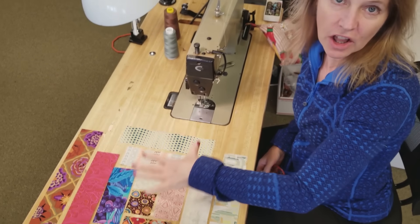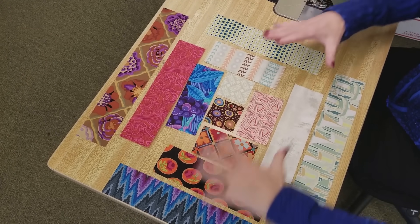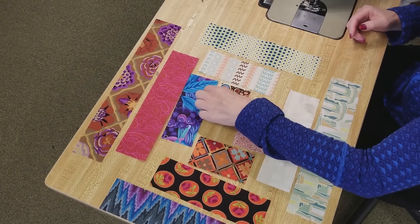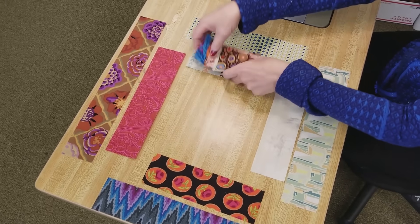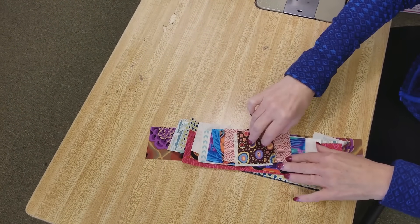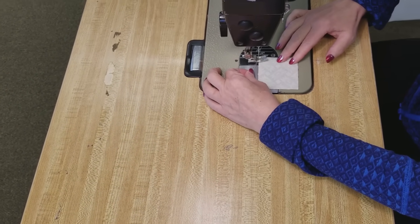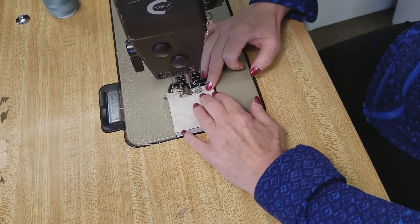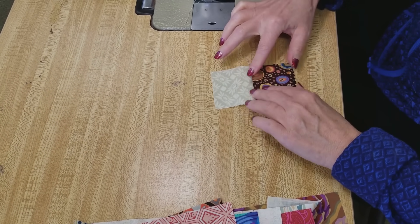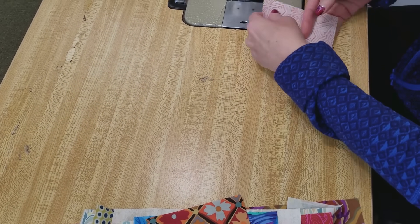I've pulled off all of the pieces for one log cabin block here and laid them out. They're cut exactly to the lengths we need. We're going to start in the middle and just add pieces around and around. So I like to pick them up in that order. We've got the centerpiece here and the first light and they're exactly the right length. If we use a quarter inch seam everything is going to fit exact. All my seam allowances are going to go away from the center.